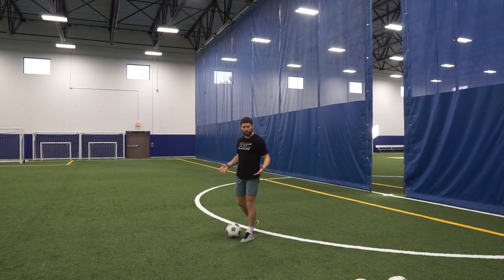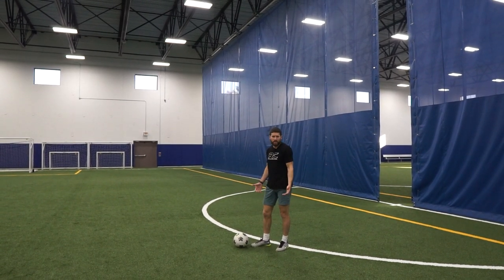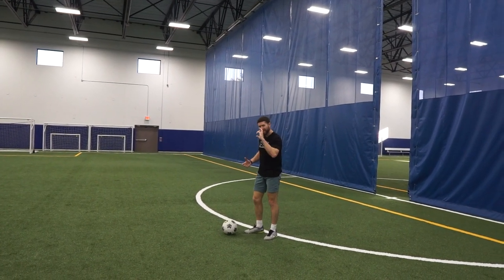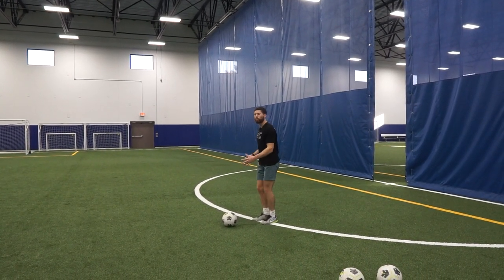One of the biggest misconceptions when using the inside of the foot is people think you don't need power — it's all about accuracy. Like I said, it is accurate, but you still have to hit the ball. Get that spin and try to find the corner of the net.